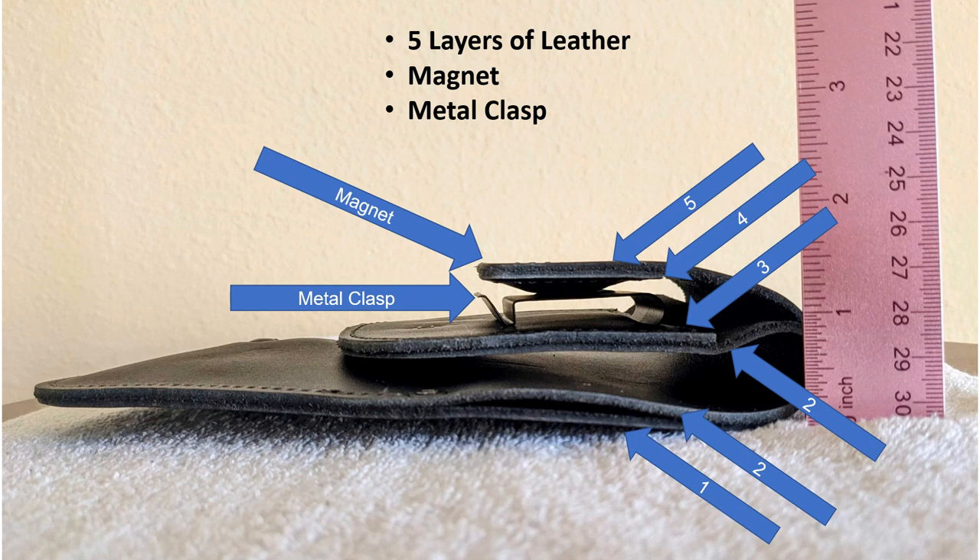Basically, your belt runs through the metal clasp. The magnet portion folds over and attaches to the metal clasp. When you want to pull the holster up to present the firearm, you grab where the magnet is and pull straight up. The firearm and the main part of the holster slip under your belt, up and out.